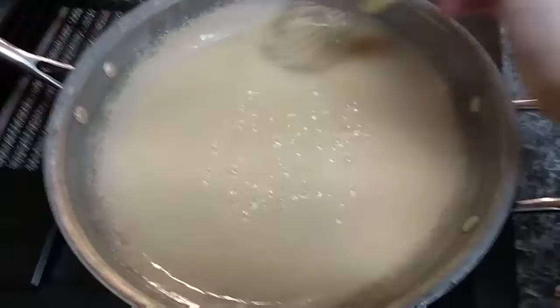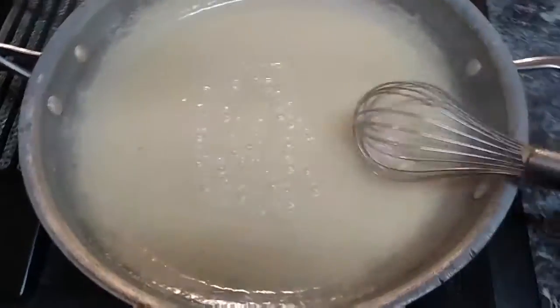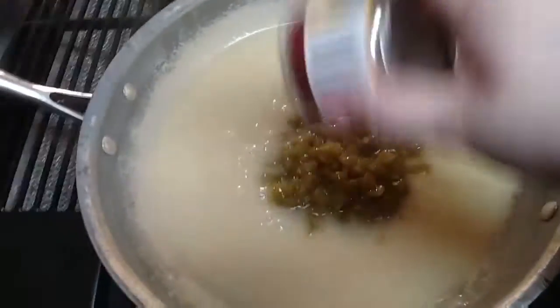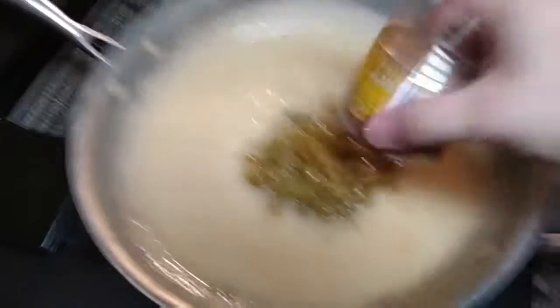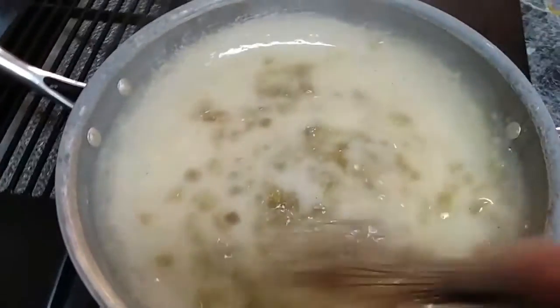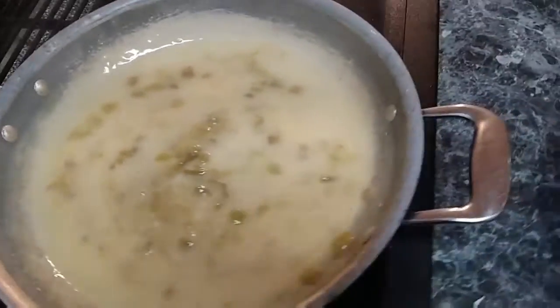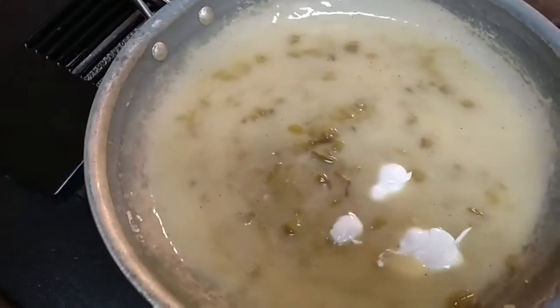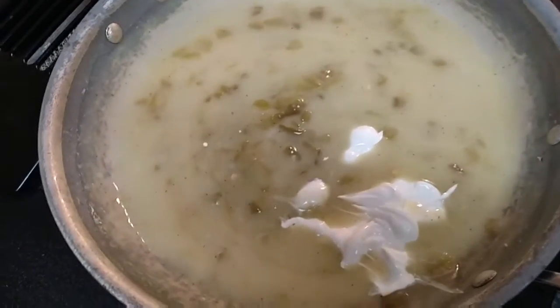Now it's nice and thick and bubbly. Go ahead and turn off your heat. First thing, put in a can of green chilies — sometimes we put two, or even a big can. Mix those in real good. Then add about a cup of sour cream. You don't want to heat this back up because it will curdle the sour cream. Just keep stirring it in.